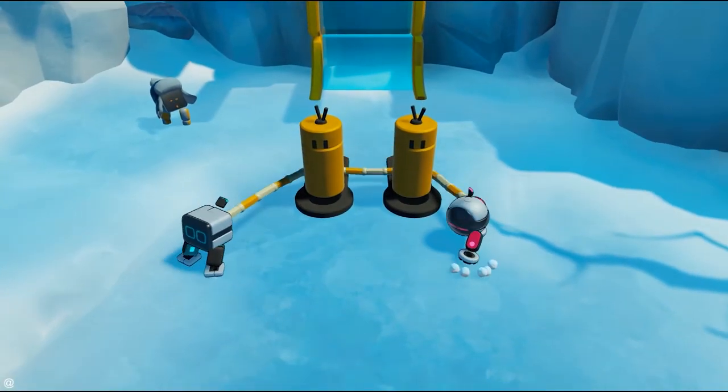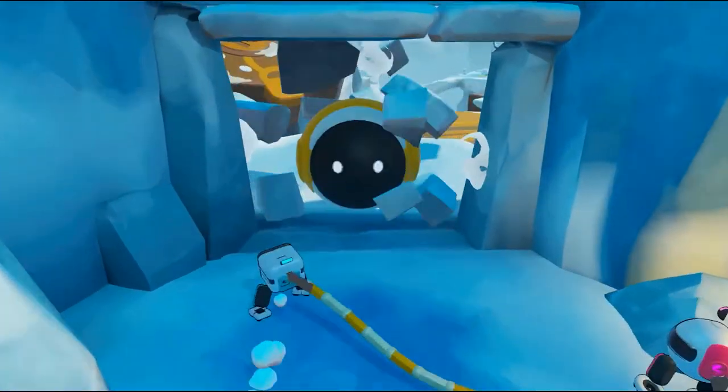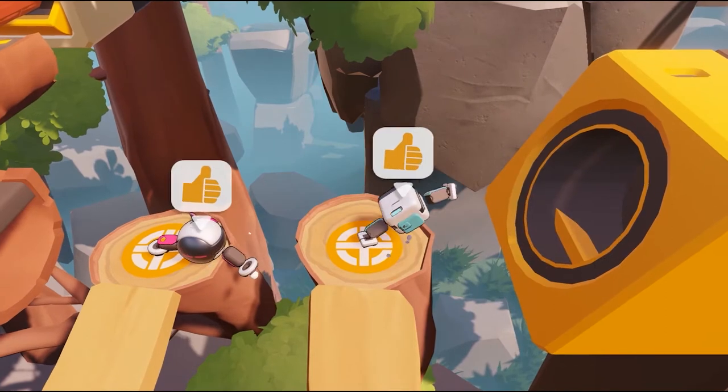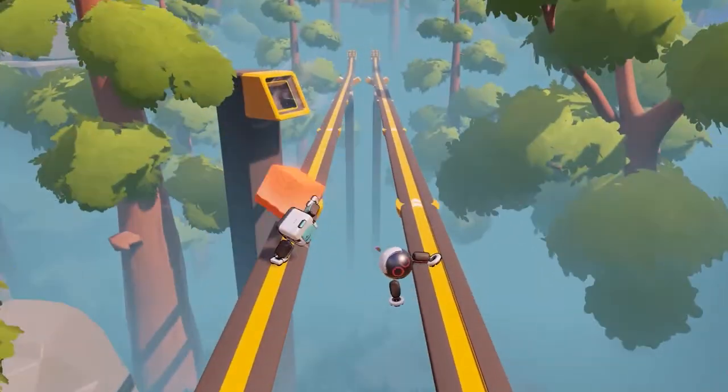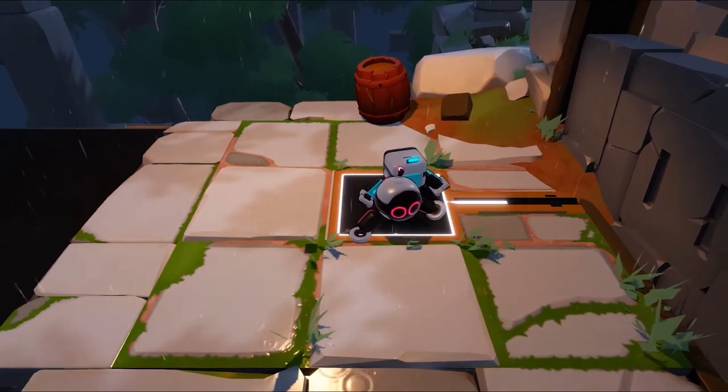My first impression of BiPAD was actually a positive surprise, because it's a very fun game. Something that I hadn't worked on so much before — a casual game that's about collaboration, about puzzle solving. I was really looking forward to seeing how music could fit.